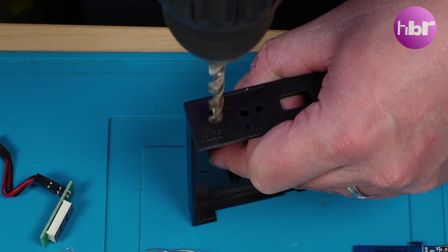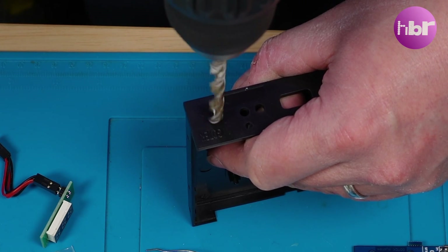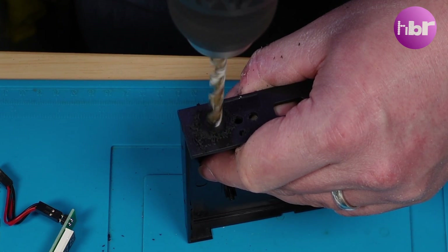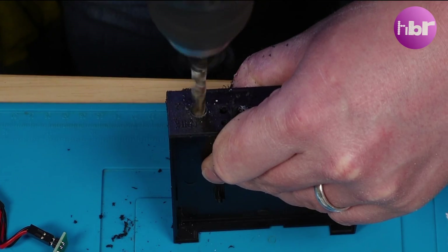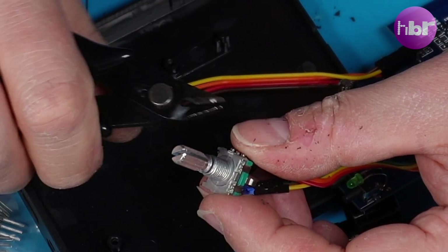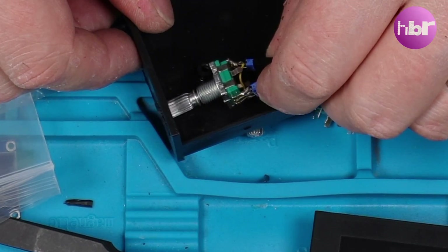Using the little dimple that's already in the front of the case as a marker, carefully drill — not adding too much pressure. There's a little tab on some rotary encoders that's designed to go into a hole; unless you want to drill another small hole, you'll need to cut that off.